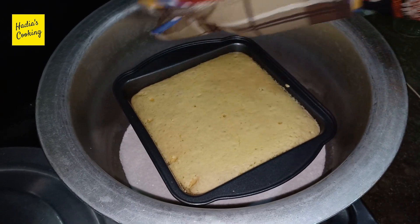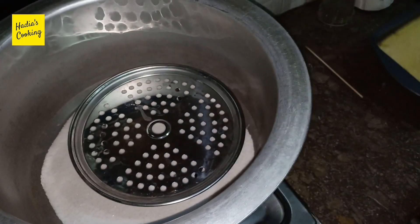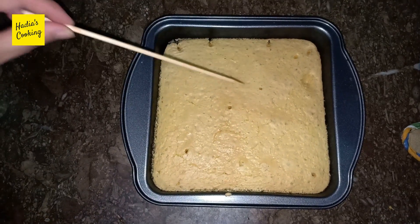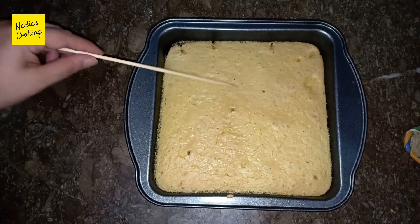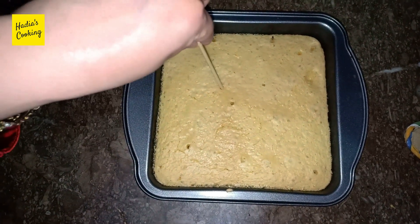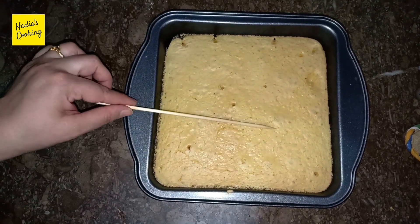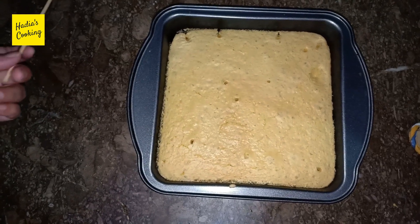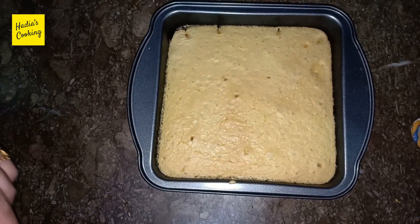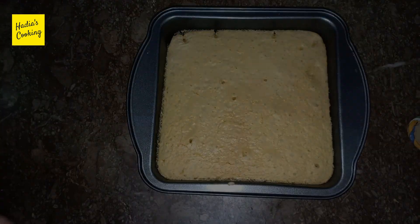We will take the cake out. The cake is completely ready. We have made it in the dish. This is not the color of it — it is white, but it is completely clean. The cake is completely ready. We will make it as a milky cake. We will make a sauce with milk. Let's see how it will be made.